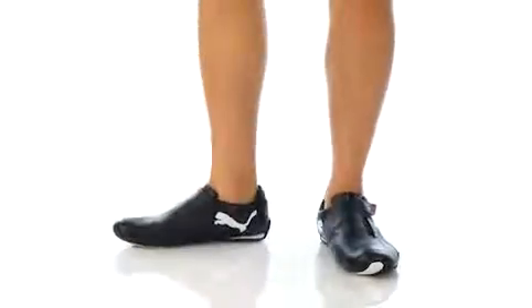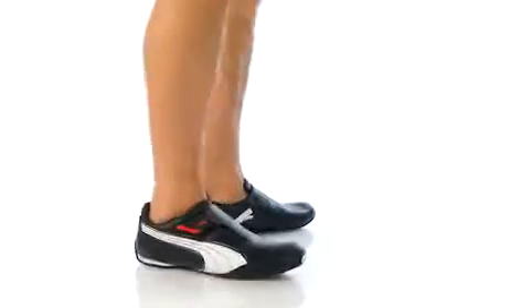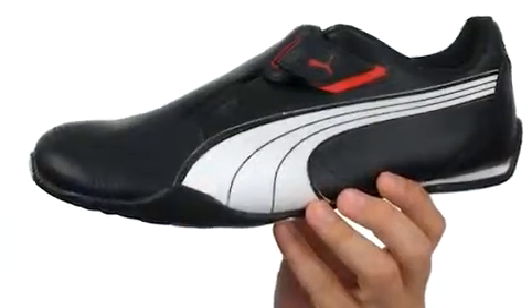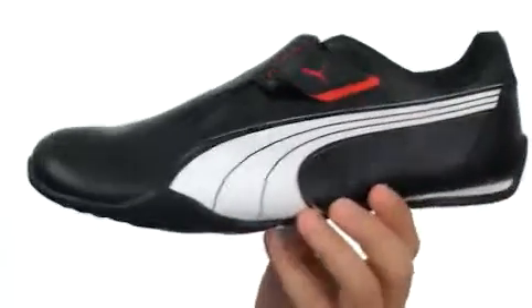What's happening folks, my name is Richard, and today we're checking out these awesome shoes from Puma. These awesome shoes are constructed out of very durable synthetic leather upper with a slight sheen for a polished look.